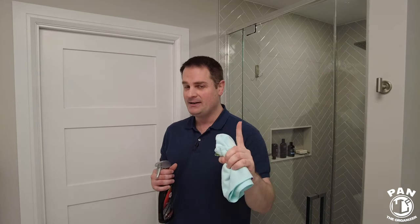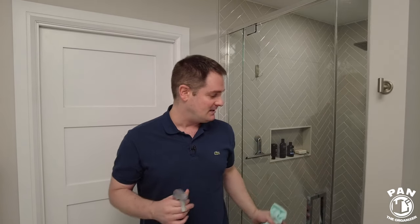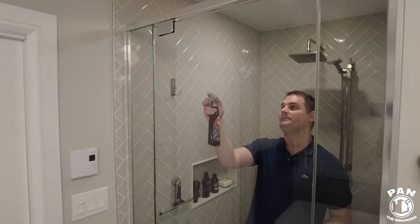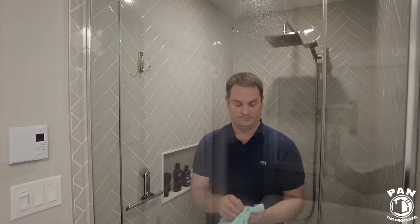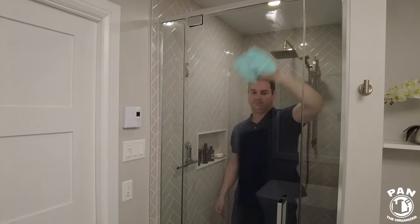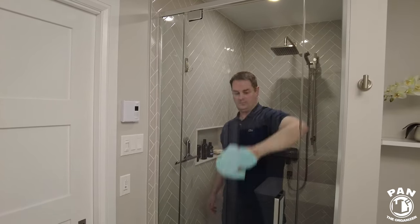I'm going to show you with a water test just how quick it is to sheet off that water. Now the glass is fully cleaned and protected — let's do a water test and you're going to see just how awesome that water is going to bead, making nice tight round beads.